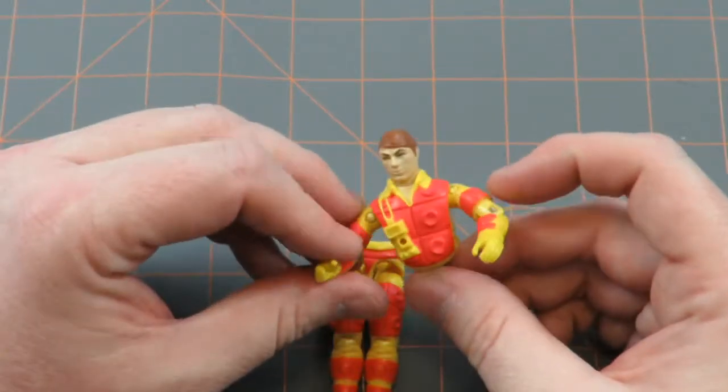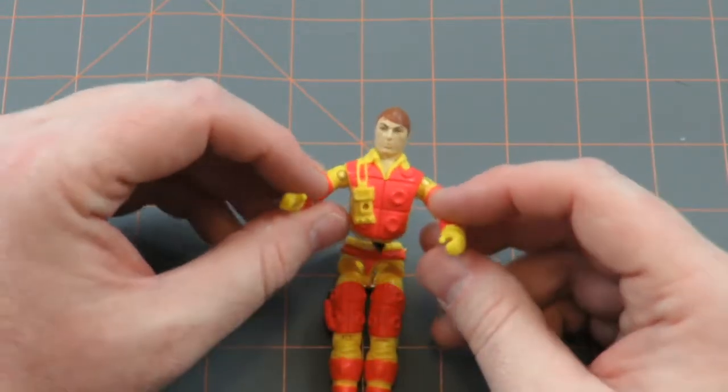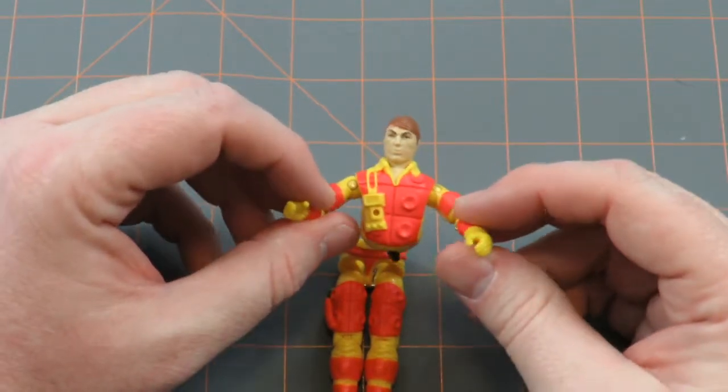He was one of my childhood favorites, and so I'm going to repair him and I will again have a nice Blowtorch action figure to display.